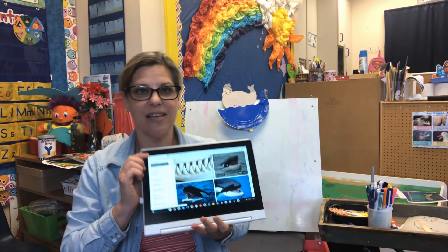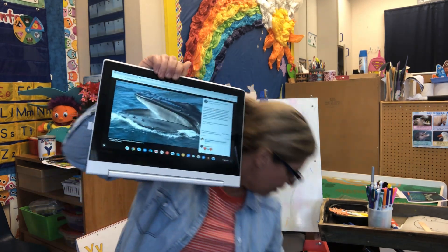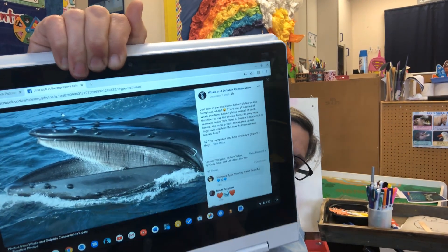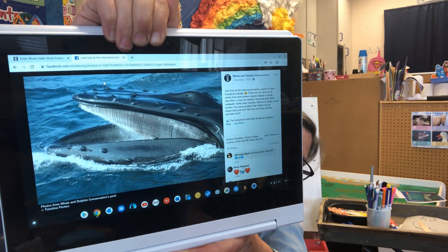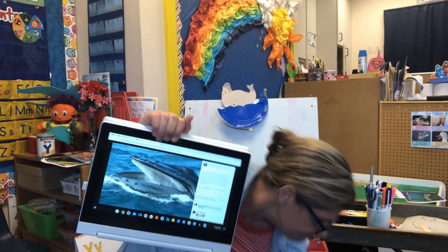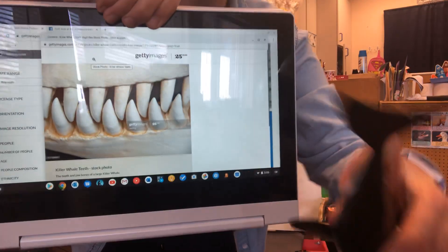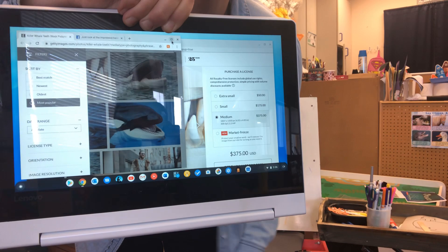I'm going to show you some pictures of the different kinds of teeth before we start our project, because I think it's amazing. So the big humpback whale — look at his teeth. It almost looks like a rake that your parents would use on the grass. It helps hold all the little tiny fishes in. And then do you see the teeth here? That is our orca's teeth, and he uses those teeth to capture his prey.